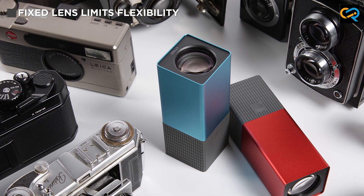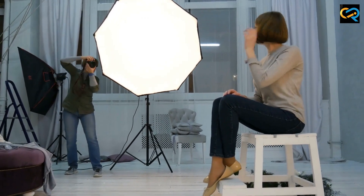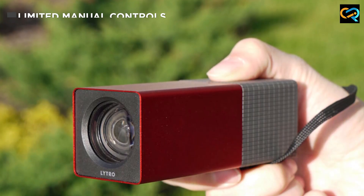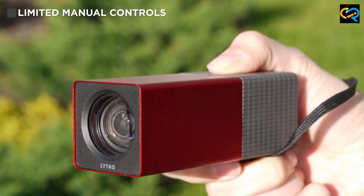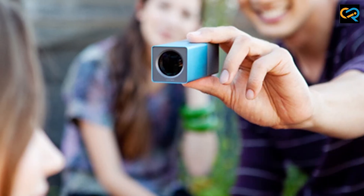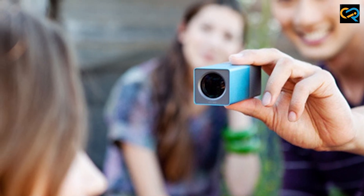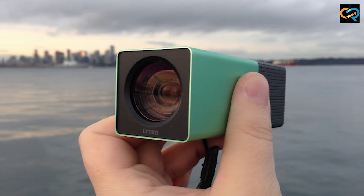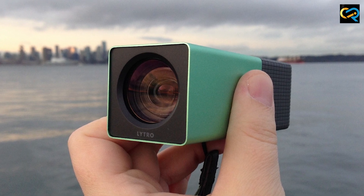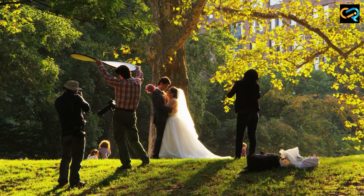The Litro Lightfield camera is a unique and powerful tool that offers a range of creative possibilities for photographers. Its Lightfield technology allows you to capture images with incredible depth and detail, and its ability to change the focus point after the fact is a game changer for photographers. While it may not be the right choice for every photographer, it's definitely worth considering if you are looking to push the boundaries of what's possible with photography.